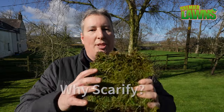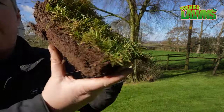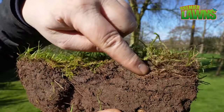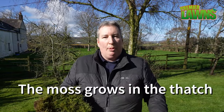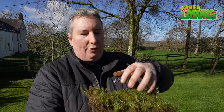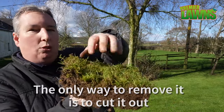To explain why we scarify, I've pulled this core out of the lawn. You can see there's quite a bit of moss on the top of it, and when we look at the side profile you can see at the top we have our moss and our grass, then this lighter brown layer known as thatch, and then we have our soil. Whenever you have a lot of thatch in your lawn it starts to become an issue — it blocks air, water and light from getting down into the roots. The best way, and really the only way to get it out, is to scarify it. Scarifying is just taking a tool and ripping that out.